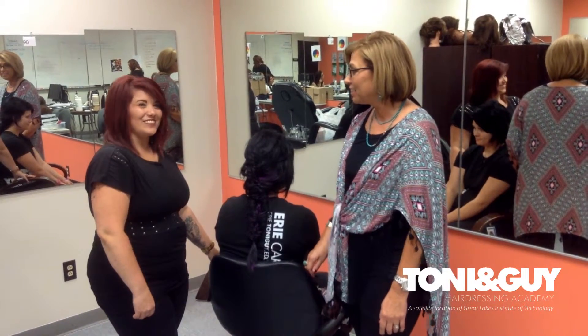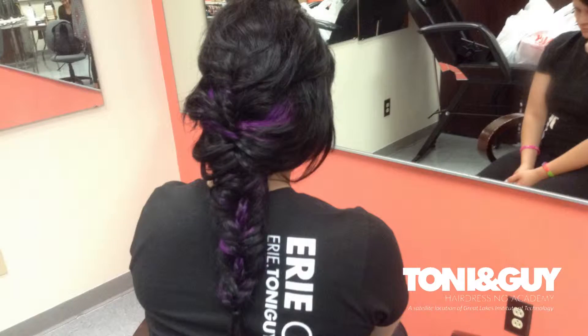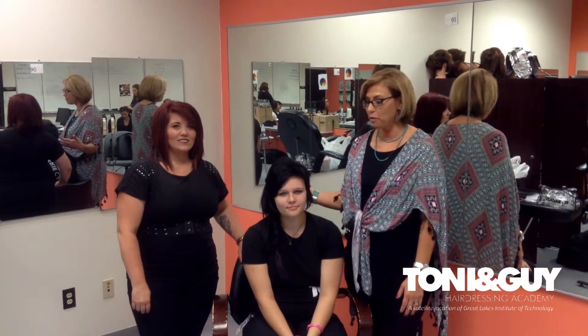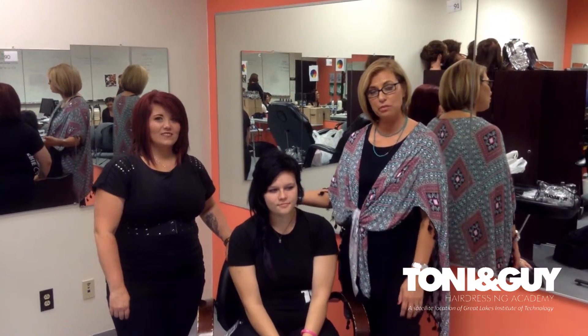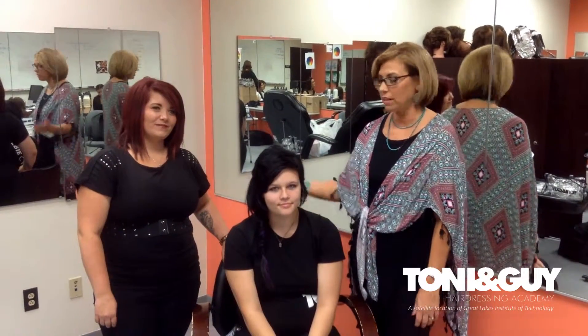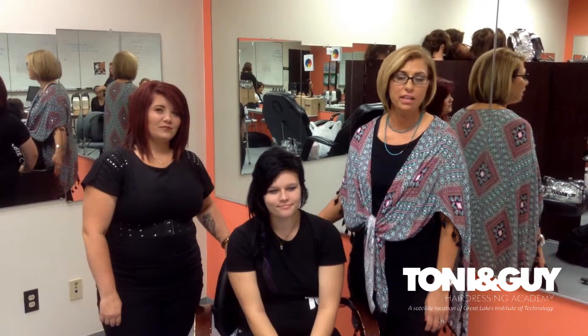So great job that you did. Thank you, you're welcome. Thanks for joining us today, and we hope that you're able to use and do this braid. Thanks to Caitlin and Maria, our stylists who created this look. Stay tuned for more videos to come.